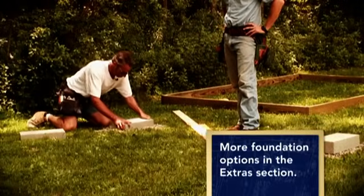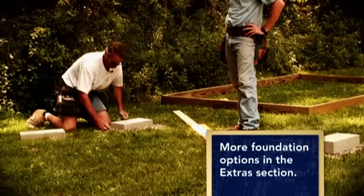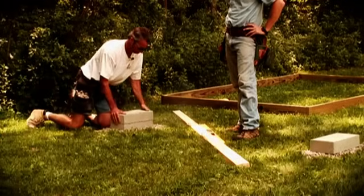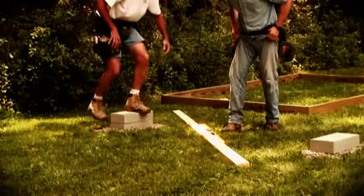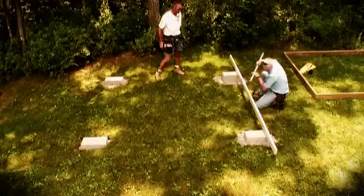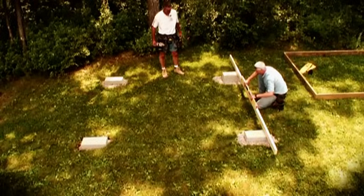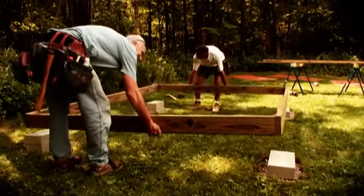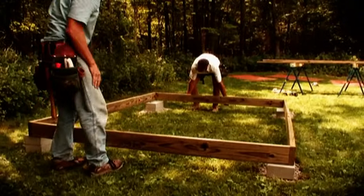We pull a little stone out and put a second block there. Position the floor joist box back on the blocks and square it to make any final adjustments you need.